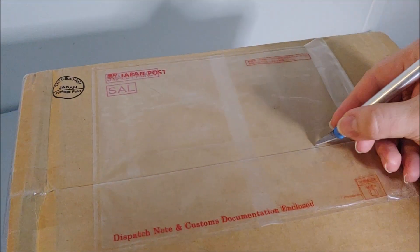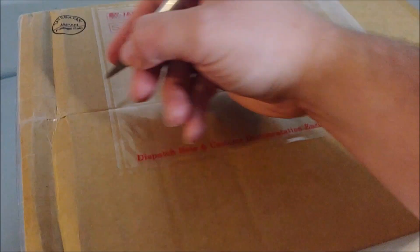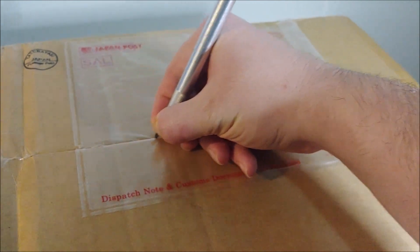Here we go — we've got a nice big box from HobbyLink Japan. This thing has been traveling for quite some time and I'm really excited to see what's in here because I should have quite a bunch of Bandai vinyls.